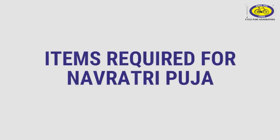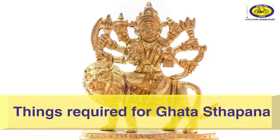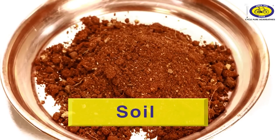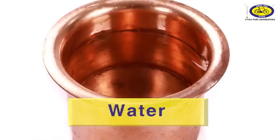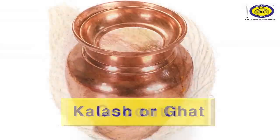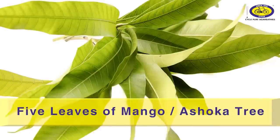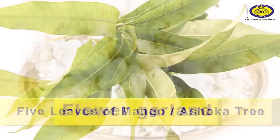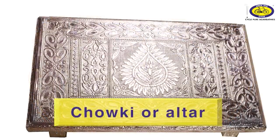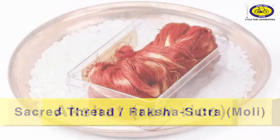Items required for Navratri puja: a photo or idol of Goddess Durga. Things required for Ghatastapana: a clay pot to sow barley seeds, soil to pour in the clay pot or cow dung, barley seeds, water to sprinkle on soil, a Kalash or Ghat made of clay with a lid, coconut, red cloth to wrap coconut and Chawki, five leaves of mango tree or Ashoka tree to put in Kalash, flower garland, coins, a Chawki or altar to put the idol or photo of Goddess Durga, sacred thread or Raksha Sutra, and Akshata.